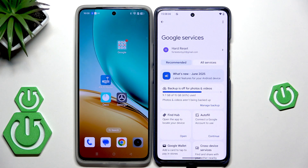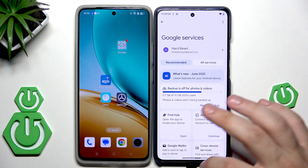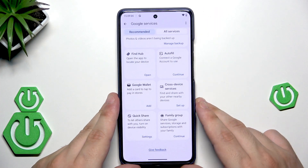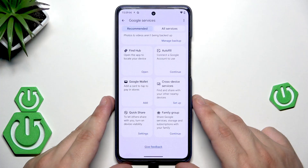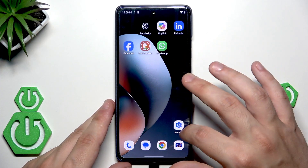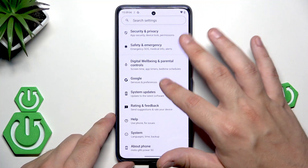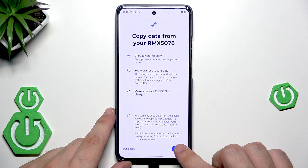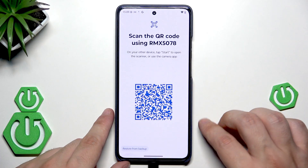It's really important when restoring a backup from Google One that you are logged into the same Google account on which you made the backup before. If you're logged into a different Google account, you won't be able to restore the whole backup. So open Settings, go back into 'Backup or Copy Data,' hit 'Copy Data Using Android Switch,' click Start, and click 'Restore from Backup.' Now we need to wait.